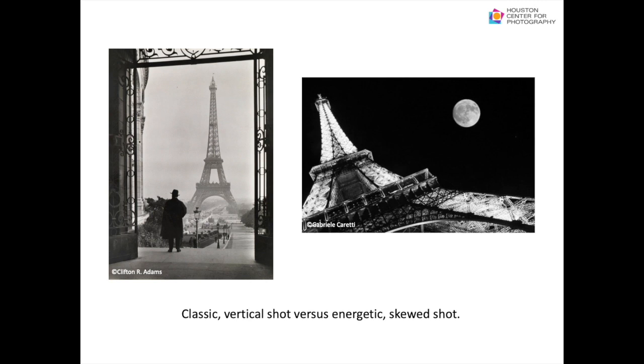When creating a horizontal or portrait image, make sure your lines are straight. If they are slightly off, the image will not feel balanced. However, you might purposely skew your subject at an angle to add more interest and energy to the photo, as we can see in the example of the Eiffel Tower — a classic vertical shot versus a more energetic, skewed shot.